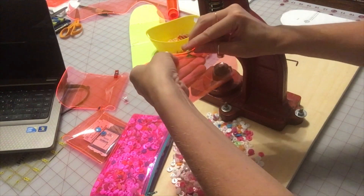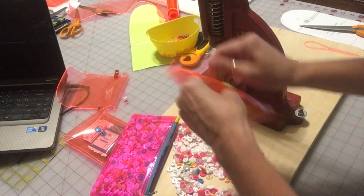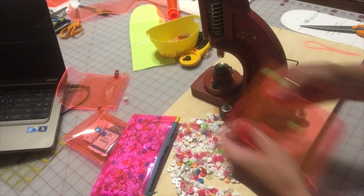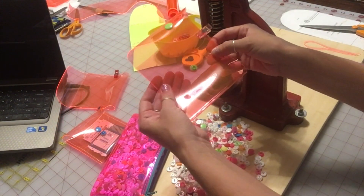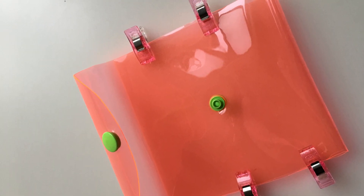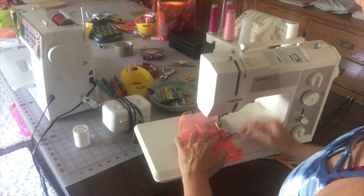Now all I need to do is sew down the sides. I'm going to make sure it's nice and even and use my wonder clips to hold the vinyl in place while I sew down each side. I've put on my Teflon foot — the white one for my machine — and I'm just going to sew down those sides.